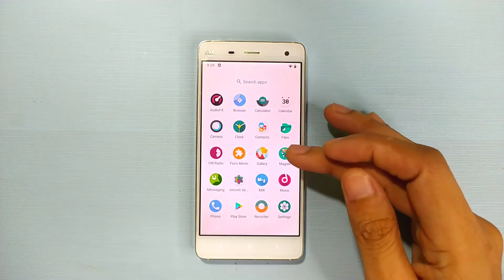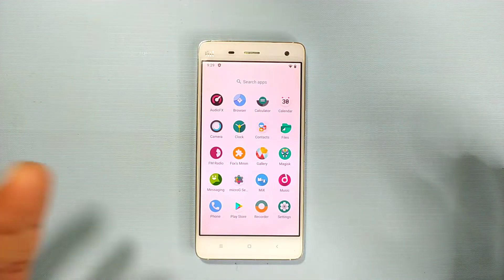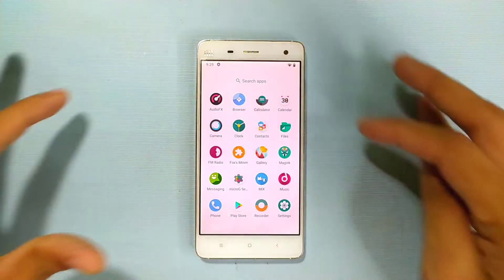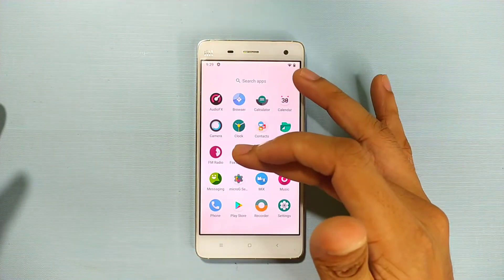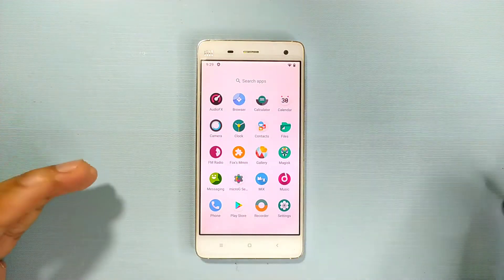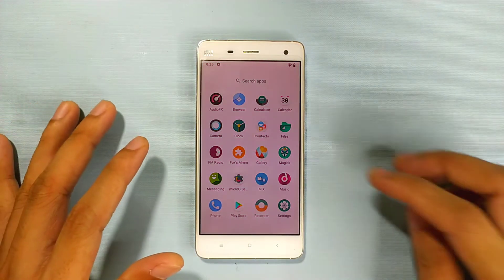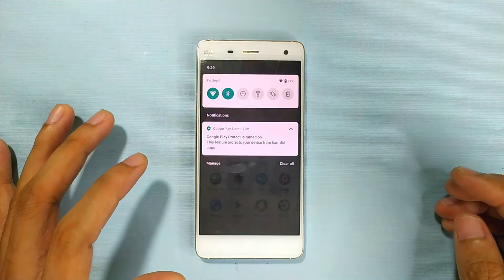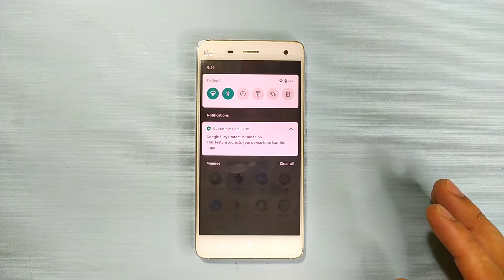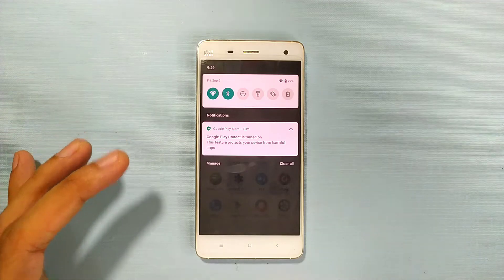The ROM is very basic and you won't get many pre-installed apps. I've installed Magisk, Play Store, and MicroG — I'll show you how to install the Play Store shortly. I also have a Magisk repo manager and MiX Explorer installed. The ROM is about 400MB. If you're installing on Mi4W or Mi4 LTE, you can flash this ROM as long as your device uses the cancaro chipset.